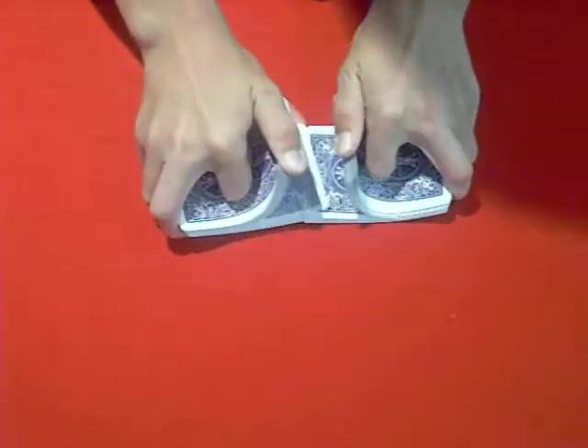I'm going to start off by giving the cards a shuffle. There we go. Now I'm going to have to get the two jacks out of the deck because they're going to help me with this trick. So I'll just take them out right now.